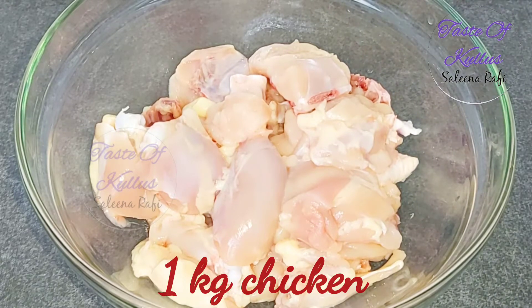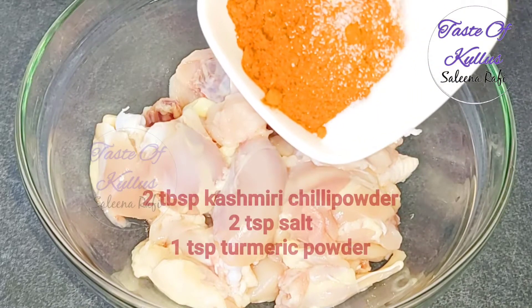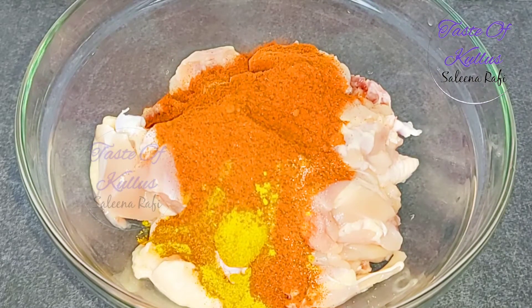I cooked the chicken with 2 tablespoons of spices and 1 teaspoon of spice mix. Then add 1 tsp and mix it up.